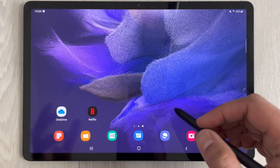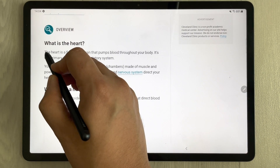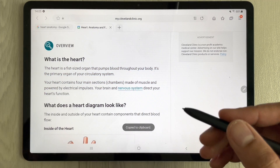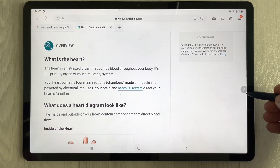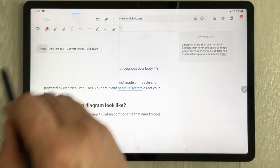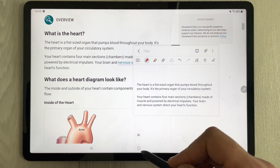The next feature: copying text from a website into a note. Open Samsung Internet, select the text you want, copy it, then use the Air Command option and select 'Create Note'. Bring your pen to the screen, hold it, and the paste option appears — it pastes the copied text directly into your note. You can do the same with images.